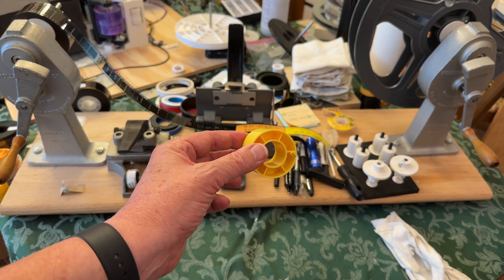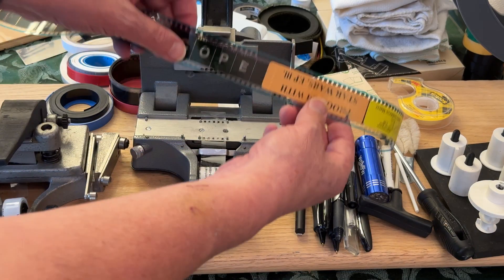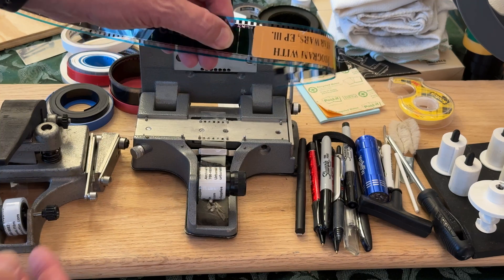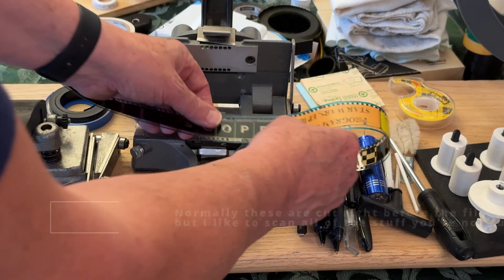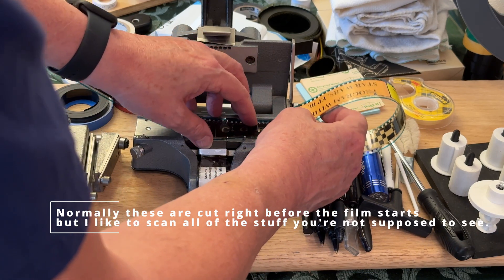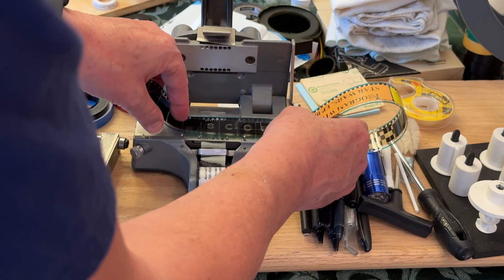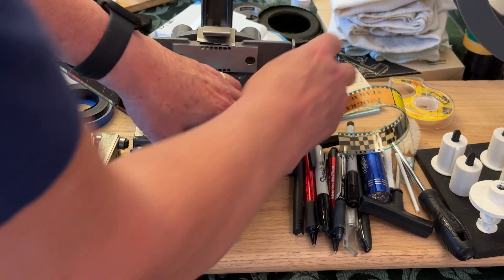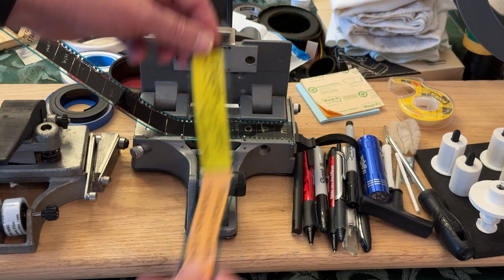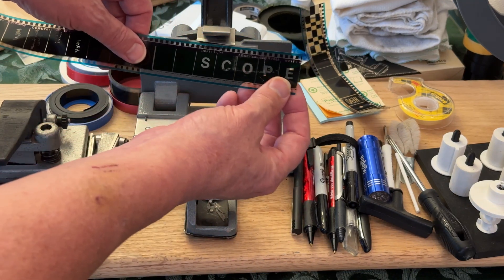The first thing is to get a longer tail and leader on the film, so I'll start there. I'm going to start by taking the film and right here at the frame line — there's all the frame lines — I'm going to cut it right there to get this label off the end of it. So now the label is off the film; we'll be putting it back on at the end. Now we have the film all chopped off right at the frame line.